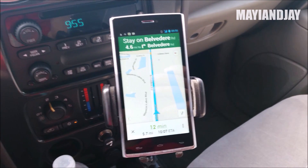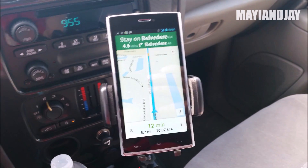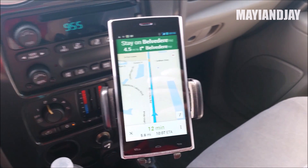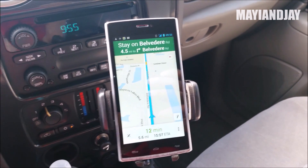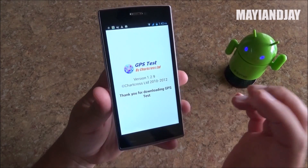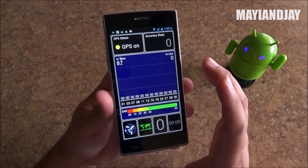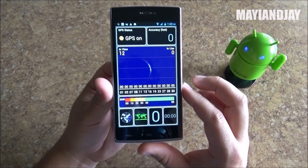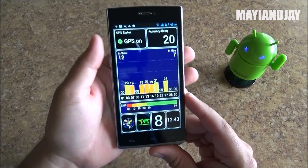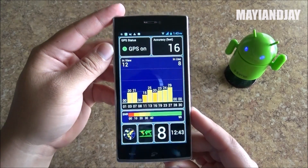Here we have the GPS test of the Bluebowl X2 and as we can see it is working very well. All I needed was GPS Status and also Faster GPS to help it lock a little bit faster, but other than that it is working like a charm. Here from inside the house we can see it is locking a signal very well — I was actually very excited about that.